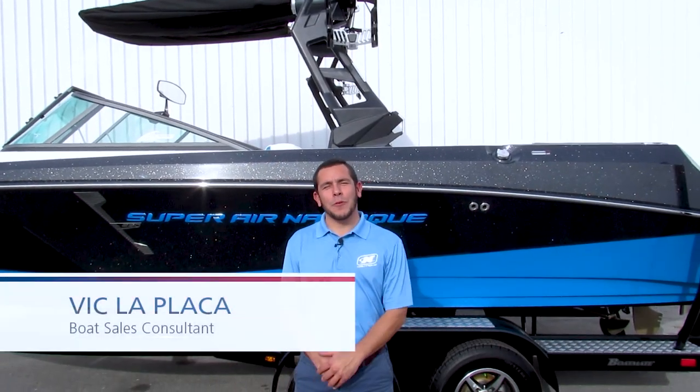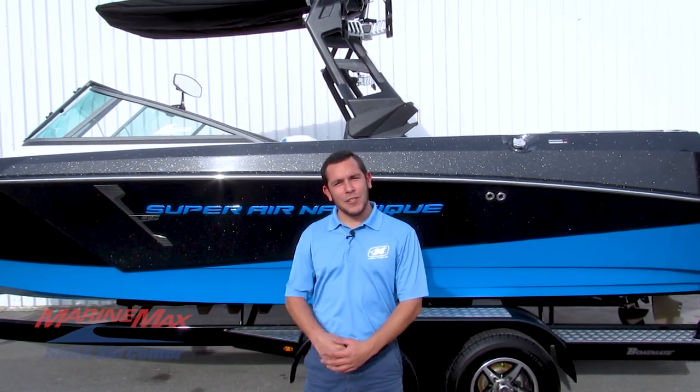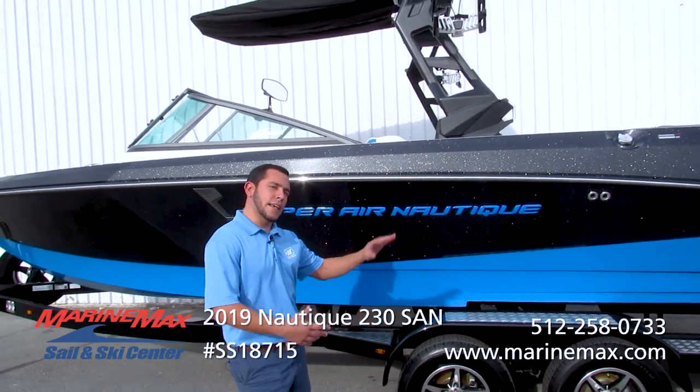Hey everybody, this is Vic LaPlaca with Marine Max Sailenski here in San Antonio. Today we're standing here in front of the iconic 210 Super Air Nautique. This boat is very unique — it stands out.